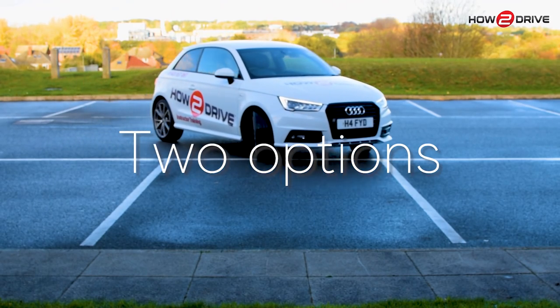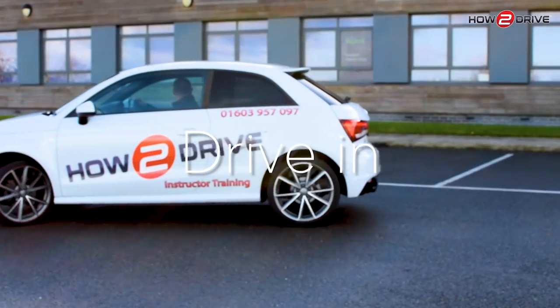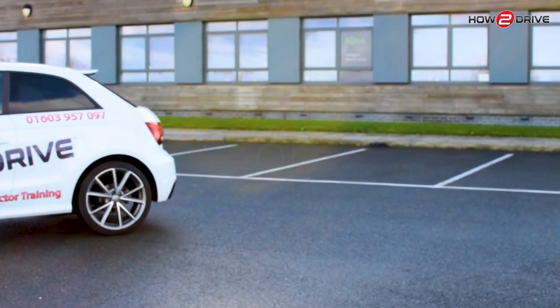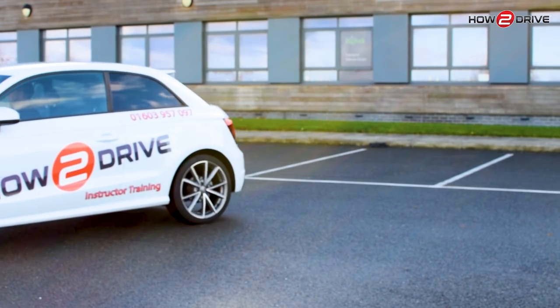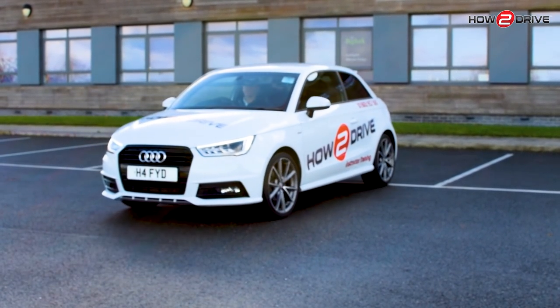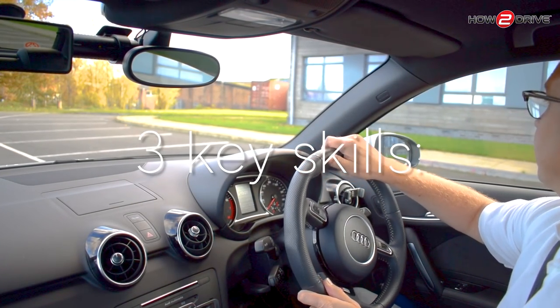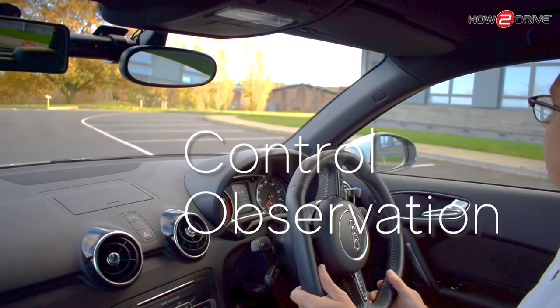When it comes to parking in a car park you have two options: you can either drive in or reverse in. What you decide will depend on what you're doing. It's often safer to reverse into a bay rather than reverse out of one, but that's not always practical if you're going to be loading up your boot with shopping. To be effective at parking you'll need to develop three key skills: control, observation and accuracy.